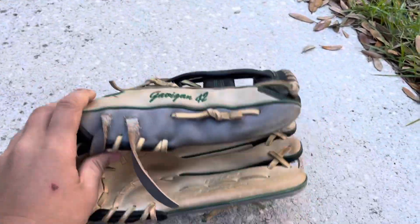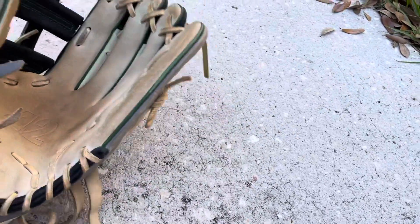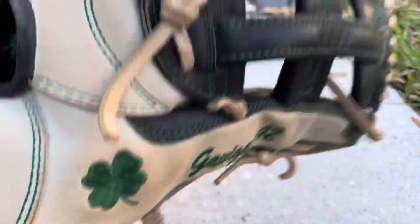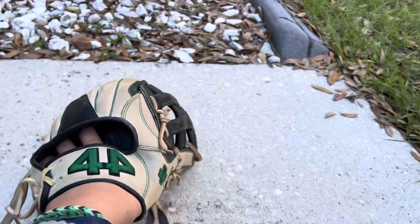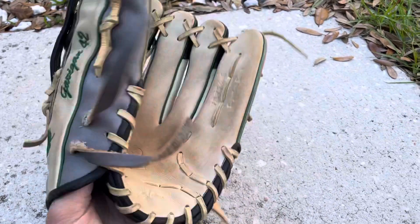It doesn't hold shape really at all, because I want my outfield gloves to be pretty floppy — just absolutely swallow the baseball. Laces, like usual — I always have to untie them right when I get a glove, so you can see. Super nice glove in my opinion.